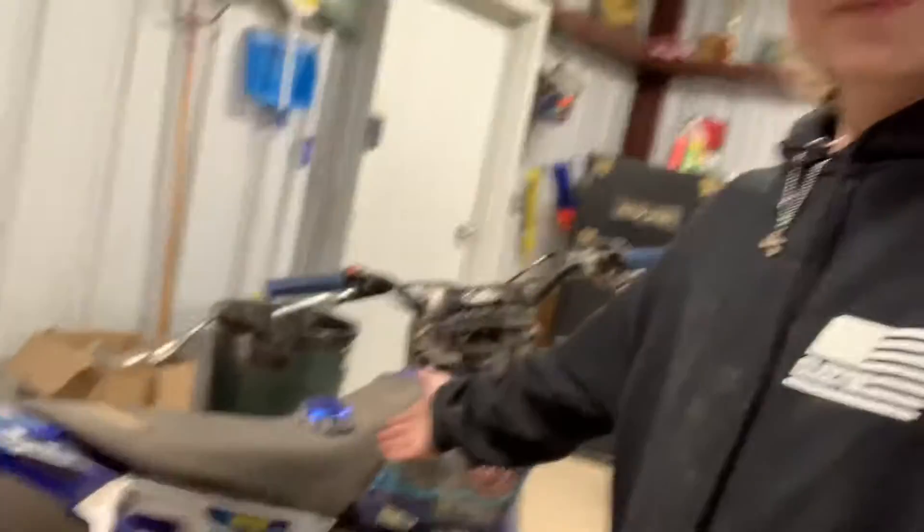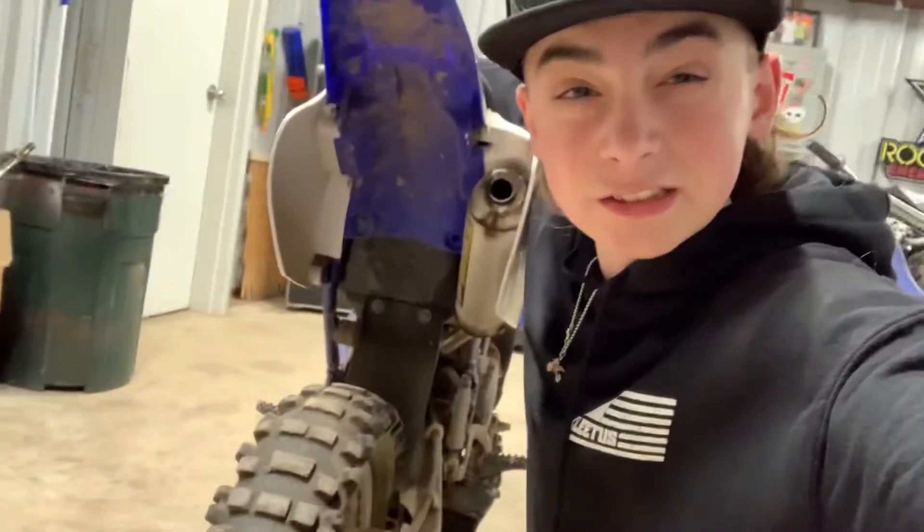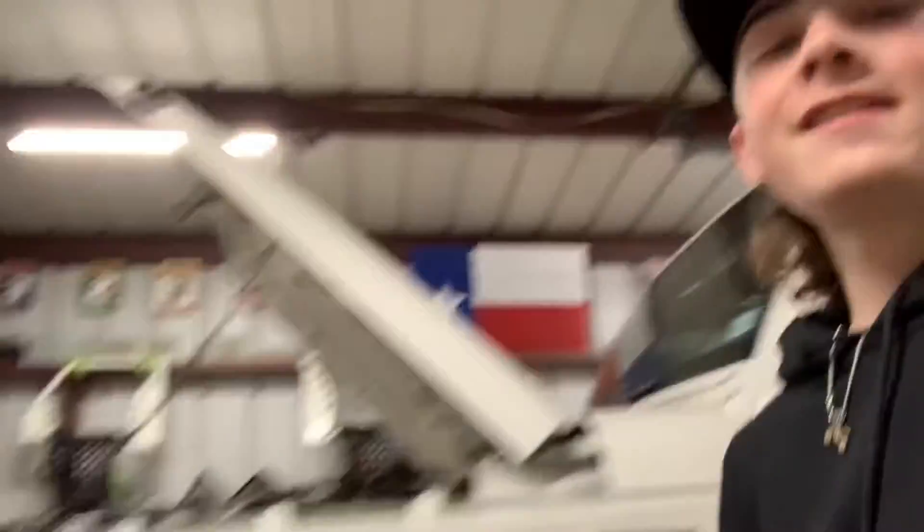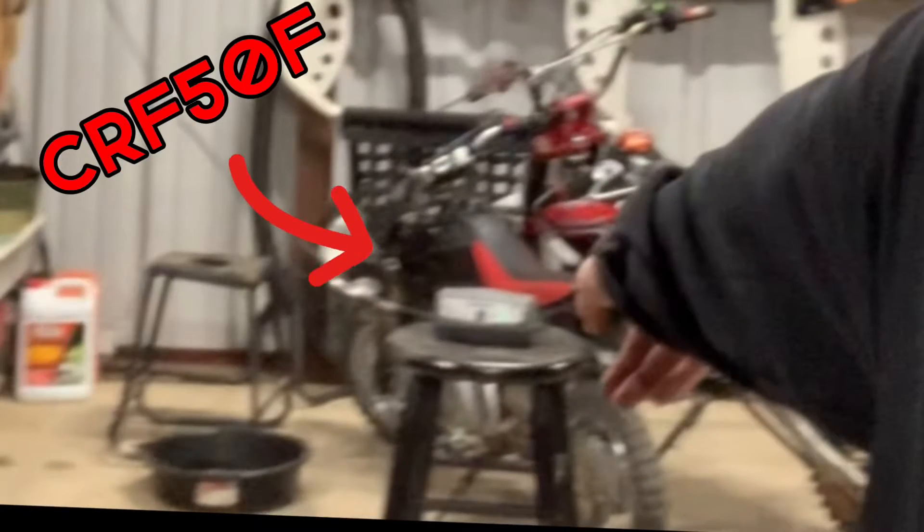One good thing with this one — it came with a Pro Circuit. That was really loud, it hurt my ears. I'm going to put an FMS on it because I own one. Or I may keep the Pro Circuit and put the FMS on my little pit bike right there, my little CR. I may do that.